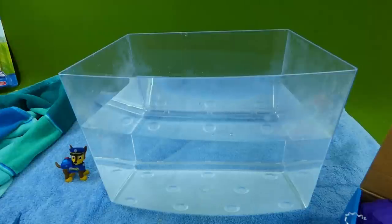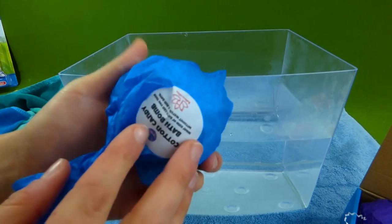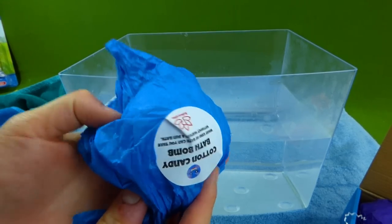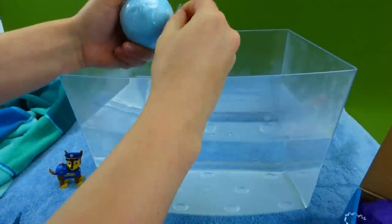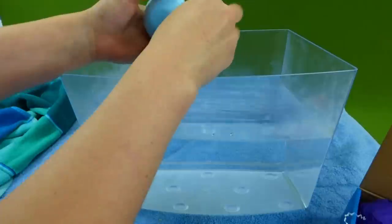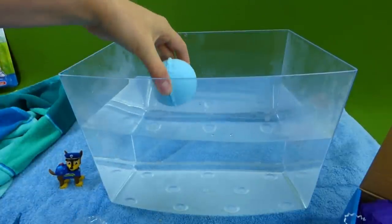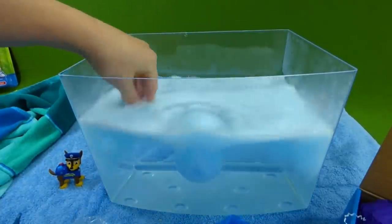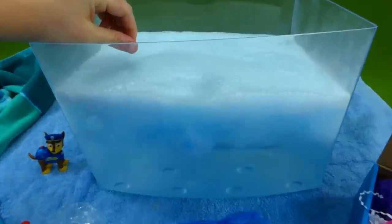Alright, we've got some water, and Chase is here to help us out on our mission. We are going to go ahead and do the blue one first — it is cotton candy. And we've got to get it open so that we can put it inside. So we're going to peel off the plastic. There we go, and now we've got all the plastic off. We're going to put it in the water. Whoa! Look at all that fizzing! That is really cool! It made lots of bubbles!